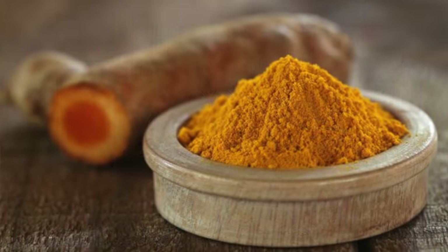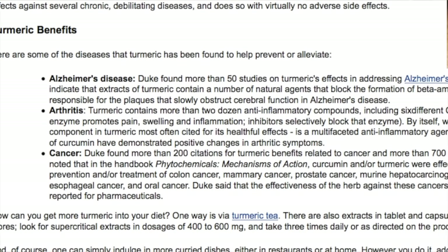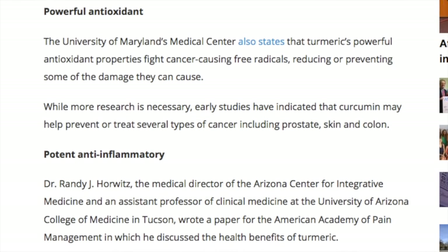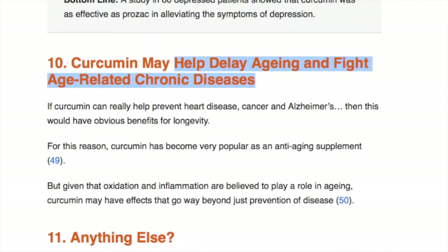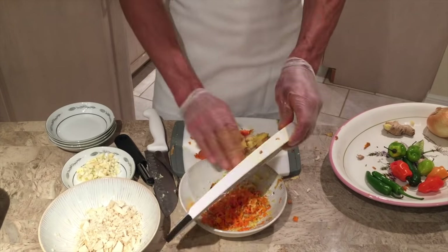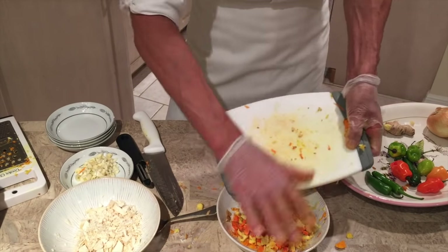Next we have turmeric, which cleanses infection and reduces inflammation, and it is proven to be as effective as 14 different drugs. Turmeric helps to fight against cancer and prevents dementia. It's especially useful for those who struggle with joint pain and helps even against depression and autoimmune disease. It helps against premature aging, fights candida, and many other conditions. We're going to use about four thumbs worth. The only thing to be careful of with turmeric is that it makes your fingers and nails turn orange and stains anything else you touch.